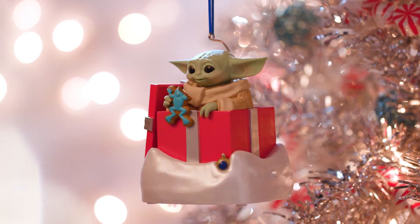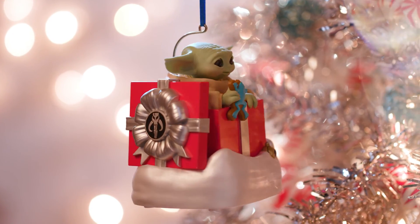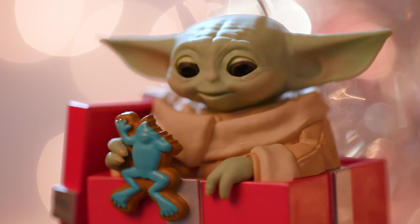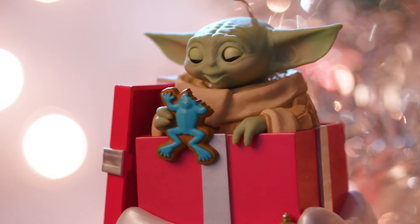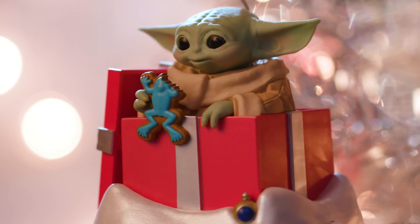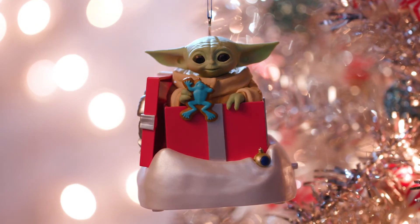One of the really cool things about this year's ornament is that I got to work with this new technology — like an animatronic puppet, similar to what they actually use in TV and film. He's got this tactile feel to him and he's soft, like the real Grogu probably is. He turns his head, blinks his eyes, moves his mouth. It all really works to bring him to life as an animated ornament, and it helps capture the essence of his character.